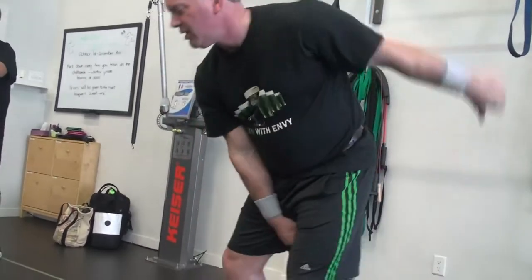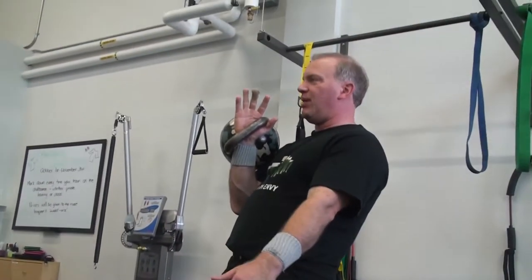Clamp, claw, clamp, claw — and it pops into place.